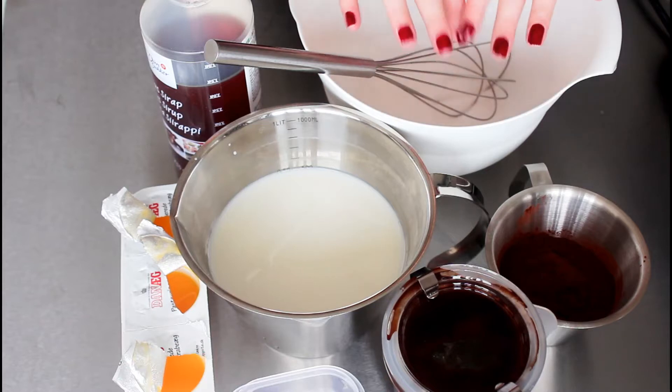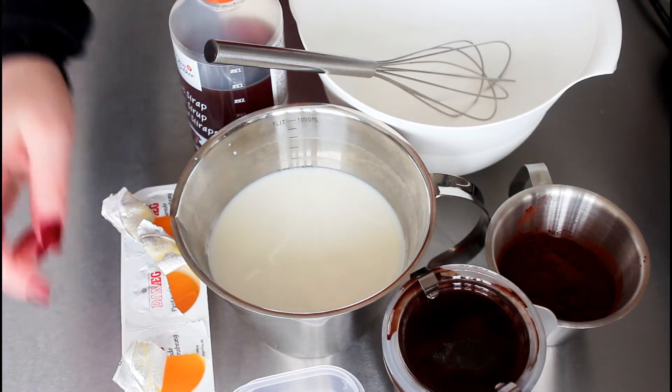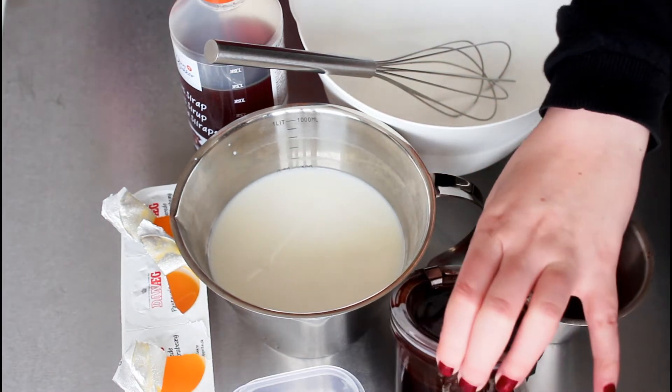For my chocolate gelato with chocolate syrup swirl, I'm going to use some sugar, some light syrup — you can also use honey — pasteurized egg yolks, whole milk, vanilla extract, some cocoa powder, and my homemade chocolate syrup. It is just so delicious, and please make it instead of using store-bought because it only takes about 15 minutes to make.